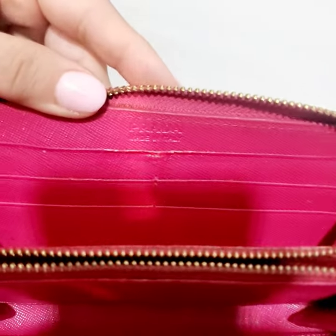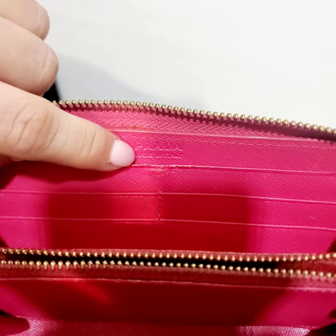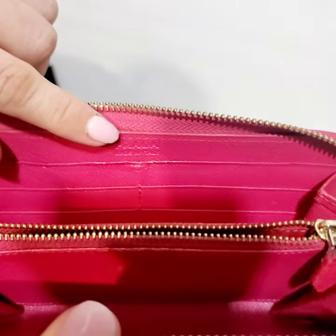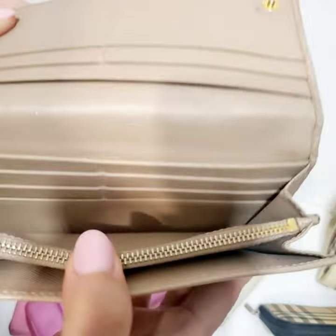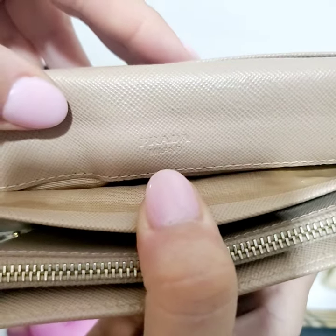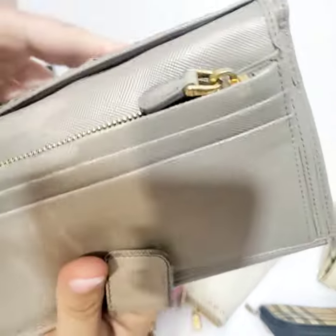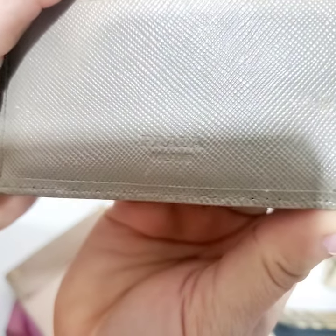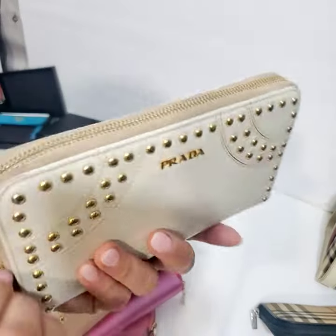Another super obvious thing: the inside of this wallet says 'Prada Made in Italy.' Prada will always say 'Prada Milano' — it will never say 'Prada Made in Italy' in that location. The 'Made in Italy' will appear in another area, not there. All authentic wallets will say 'Prada Milano' — every single one of them.